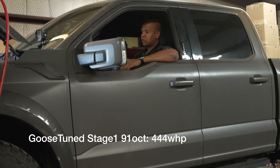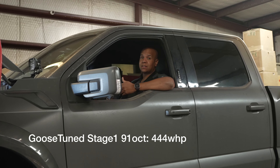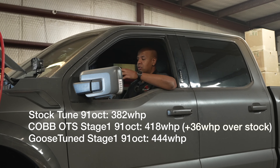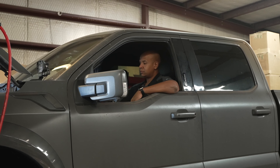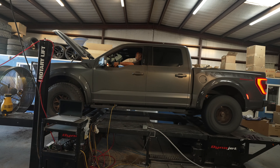So far, so good. The truck did great. It looks like on the 91 octane it made 444 horsepower on my custom tune. That's 25 horsepower over the Cobb Stage 1 OTS map, which actually made 418. The stock truck made 382. So the Cobb map picks up a lot of power and then we pick up another 20 to 25 horsepower over that. So now we're going to go ahead and throw some ethanol in it, blend it up to E50, and do some E50 tuning.